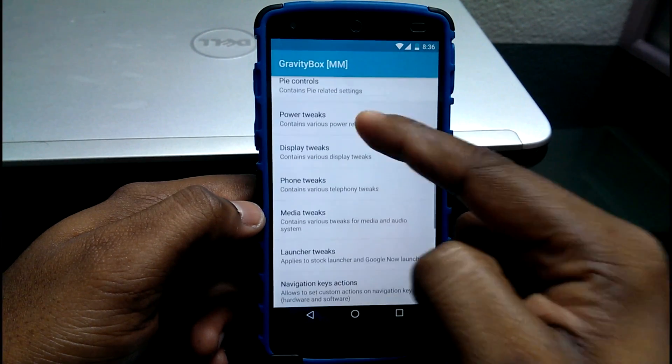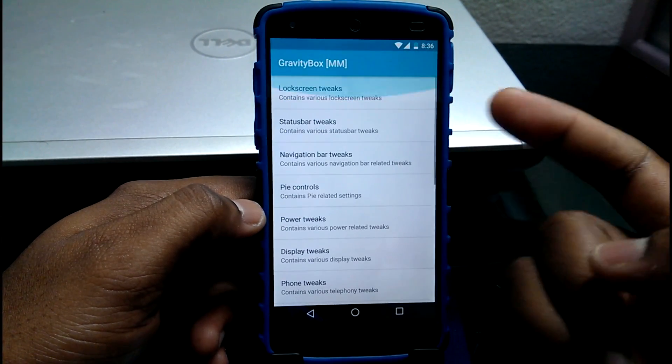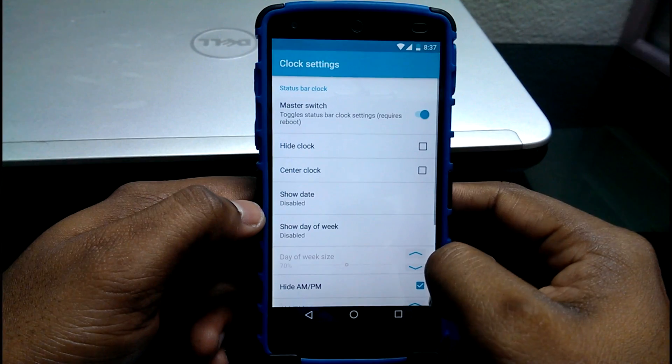The next app would be Gravity Box for Marshmallow, and trust me guys, this app really changes your user experience. To install, you need to make sure you have Xposed installed in order to run it. If you head into Gravity Box, you can find a whole lot of tweaks for your phone.